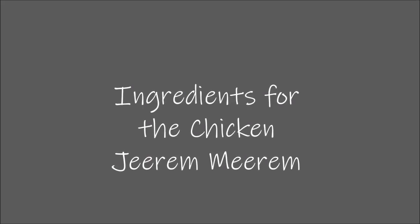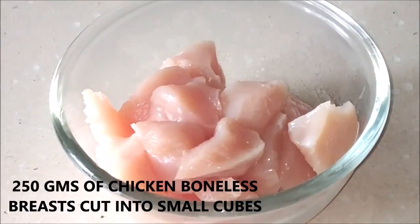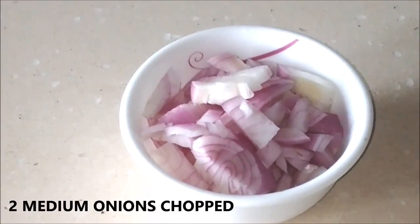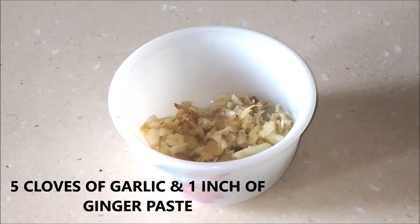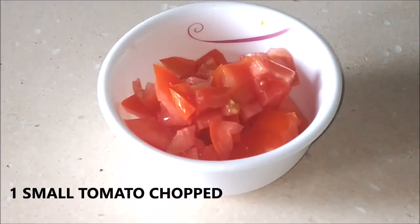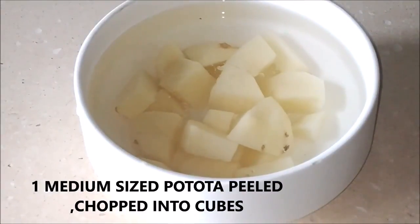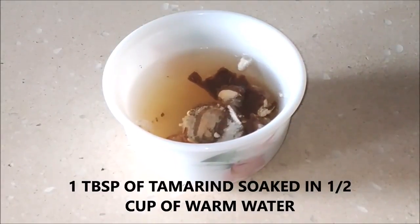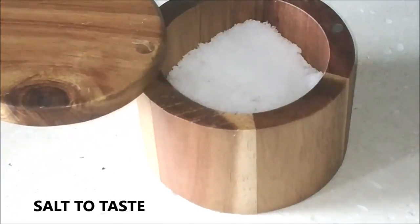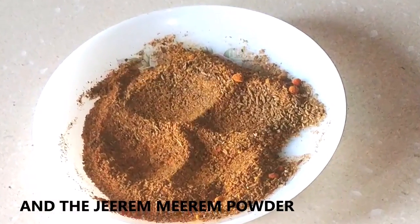Now let's go through the other ingredients we are going to require. I am making it with chicken, so I'm using 250 grams of boneless chicken breast cut into small cubes, 2 medium-sized onions chopped roughly, 5 cloves of garlic and 1 inch of ginger crushed into a paste, 1 small tomato chopped, 2 light green chillies slit and cut in half, 1 medium-sized potato peeled, chopped and kept in water so it doesn't discolour, 1 tablespoon of tamarind soaked in half a cup of warm water — we'll squeeze out the juice — some salt to taste, and of course this amazing Jire Mere powder.